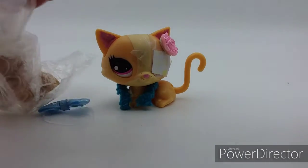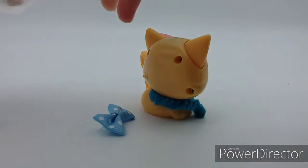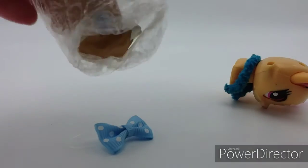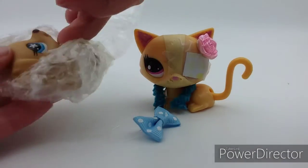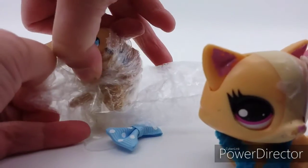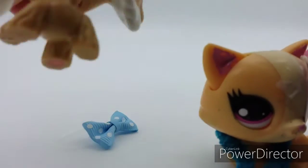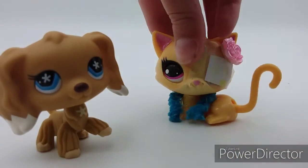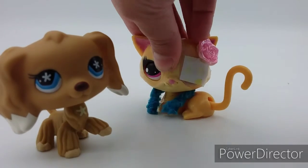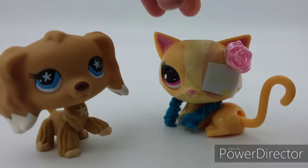Okay, this will be hard to open on camera, but — she is out! Okay, she does look a little weird right now, but let's see her. It's a weird color for the Spaniel.